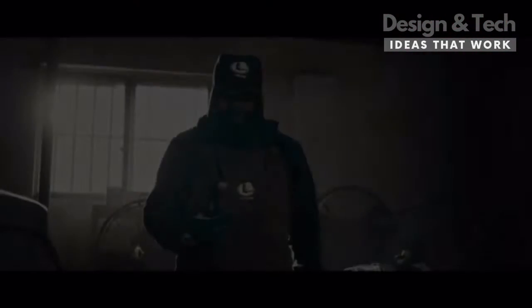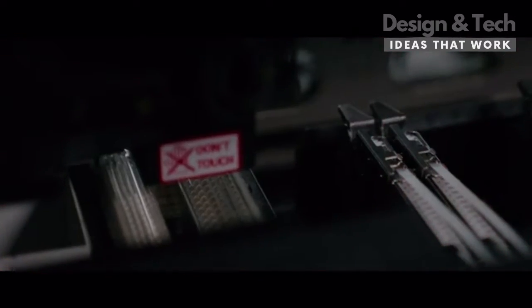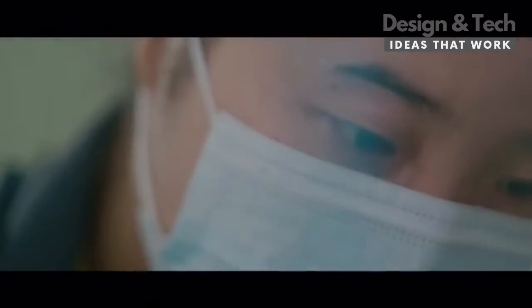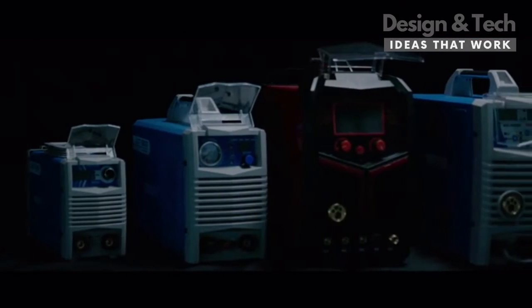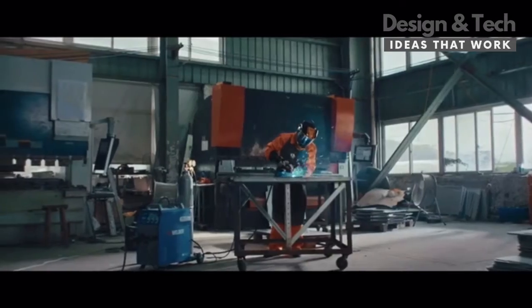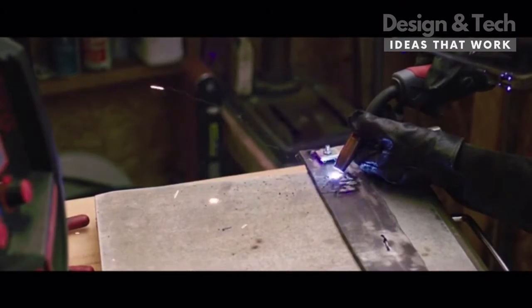In 2006, we started our welding journey as an OEM manufacturer to some top brands in the industry. Twelve years of OEM experience has given us a special edge on creating solid products at reasonable cost. In 2018, we finally sailed out on our own journey and established the welding equipment brand YesWelder. After almost two decades, welding for us is not just a business anymore — it is also our passion.